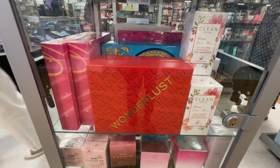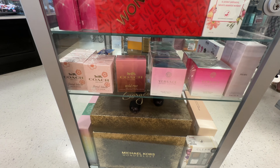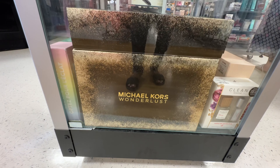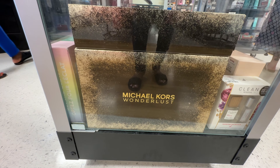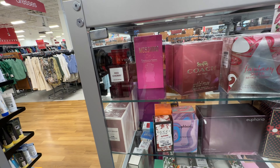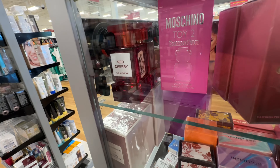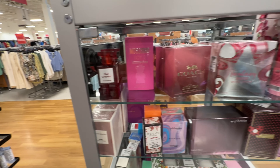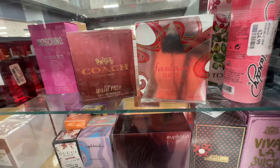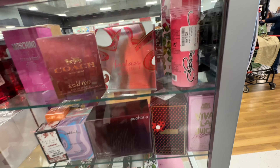Don't forget to look in the perfume case. They have a lot of different scents and brands — Coach, Versace, Michael Kors Wonderlust. Let me know if you've ever tried the Wonderlust by Michael Kors. They have Toy 2 Bubblegum by Moschino, they have Red Cherry perfume for $20. Look at Coach right here for $60. Britney Spears, they even have Ed Hardy for $24.